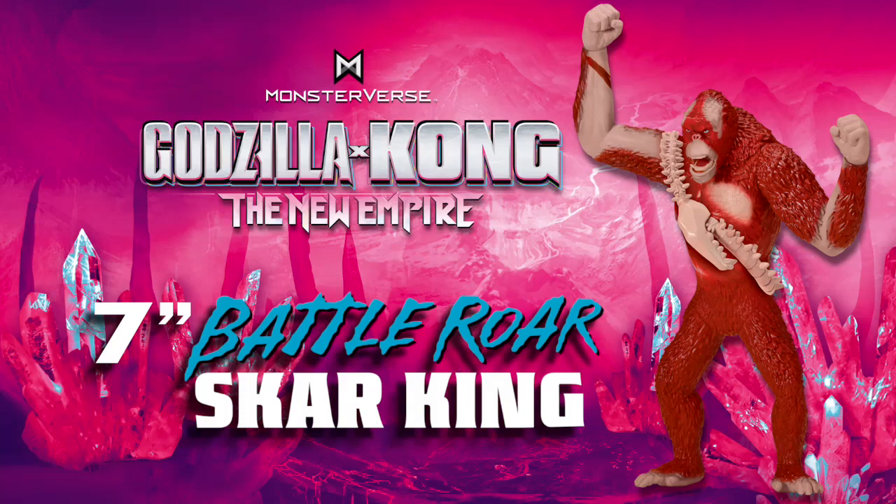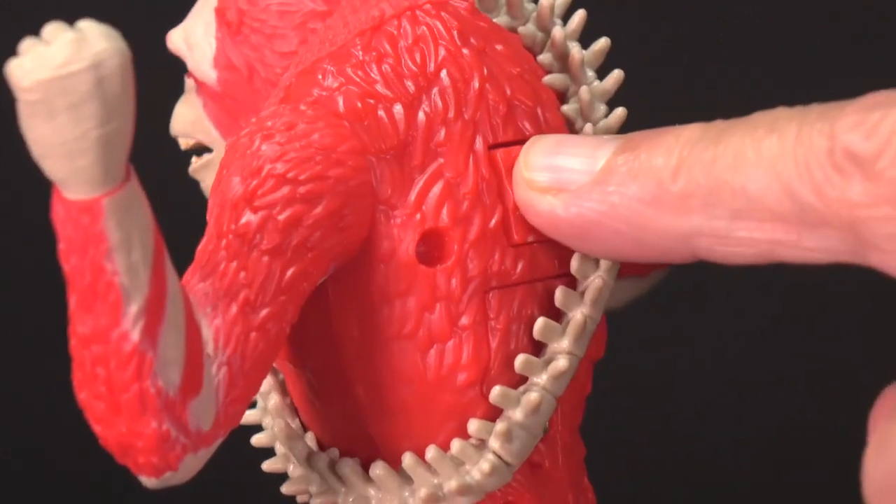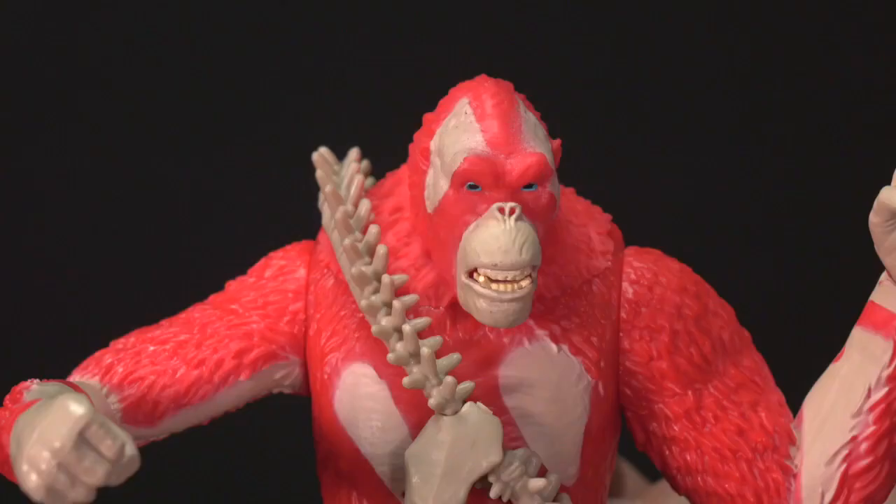Battle Roar Scar King with Monster Battle Sounds. Press the button on Scar King's back to hear his battle roar and animate his terrifying facial expressions.